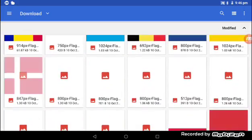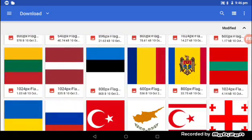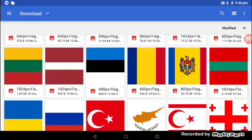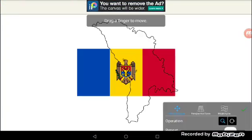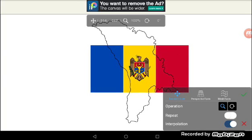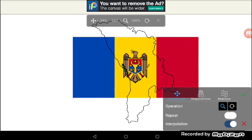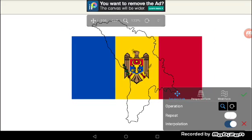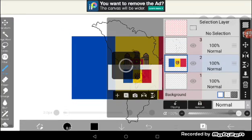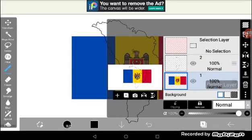Go on to the flag of the country you want. Then paste it. If you think it's okay, just press tick. Then press cancel, then delete the first layer.